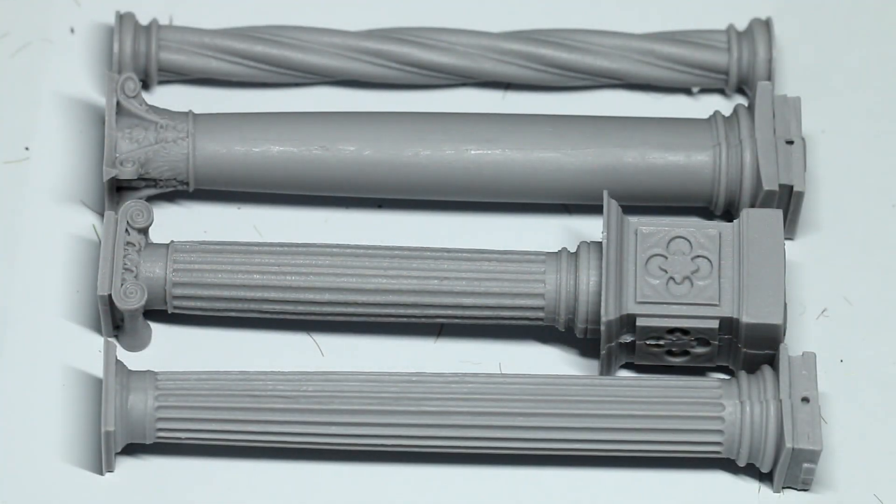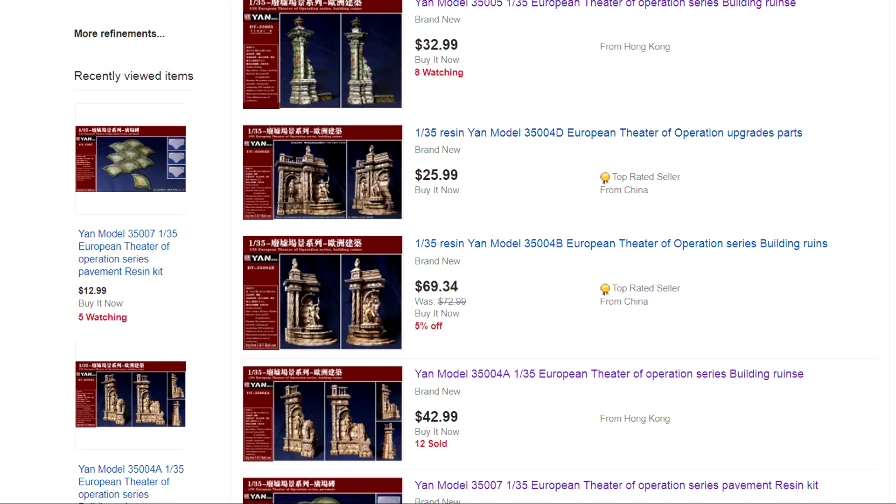Now just like Diabros, Yan Models does have a website, but again I couldn't get it working - their web server is obviously misconfigured. However it is quite easy to find Yan Models available on eBay for decent prices, and you can see their resin building kits there as well.